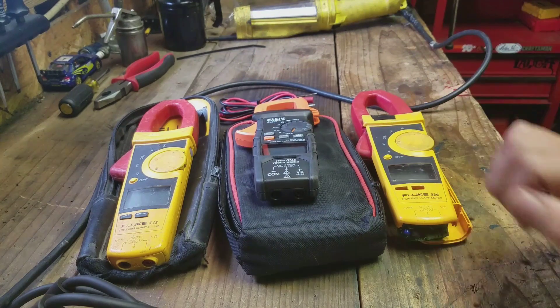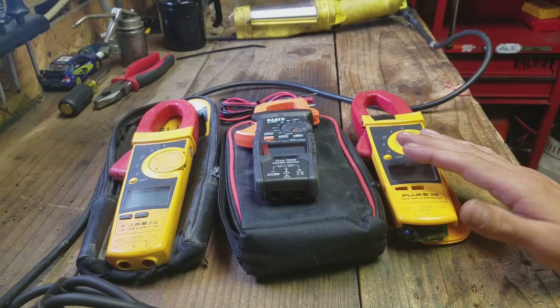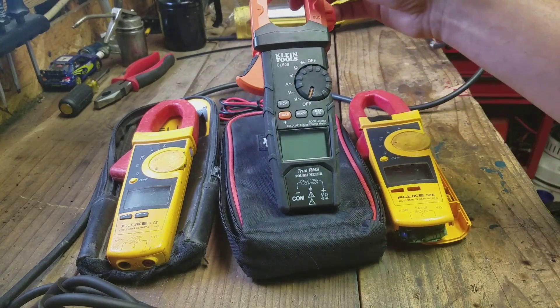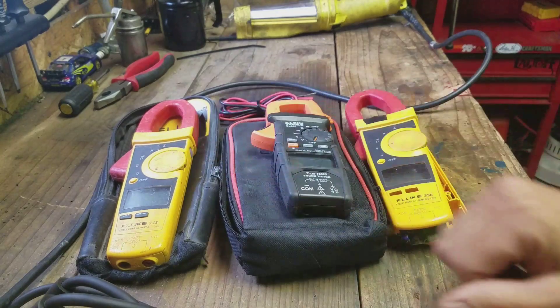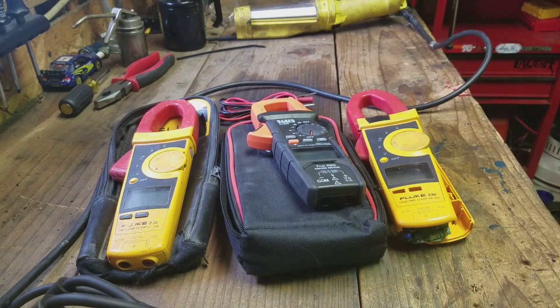Me and Fluke are just on a break right now. Things were going okay, you know, we had a really good run. I've been using Flukes my entire career, but we're on a break. I'm going to start dating this Kline for a little while. If everything works out, maybe me and Kline have a future together — but if not, I will go running right back into the arms of Fluke if this Kline experiment doesn't work out.